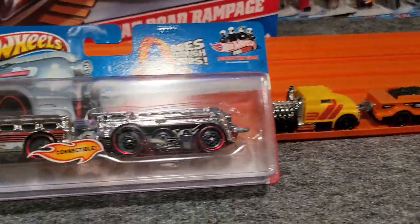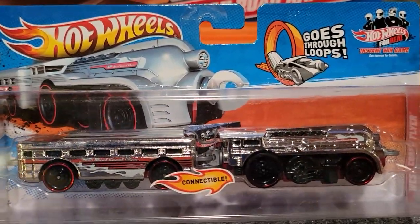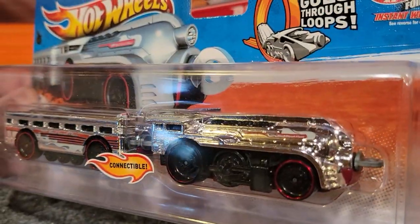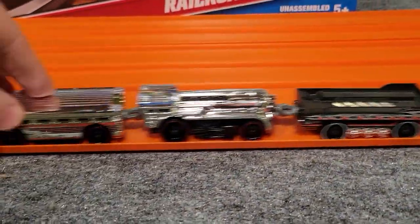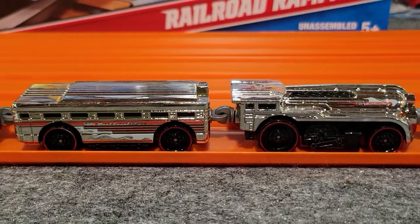First off, we've got the West Coast Flyer. This is a really nice chrome-looking train — one of my favorites. Just looks really awesome, sleek design. We'll look at the one that's out of its package. There it is right there — just a really nice train to have.